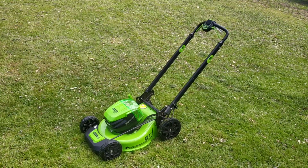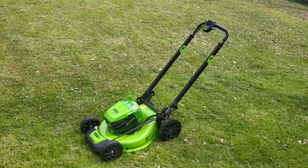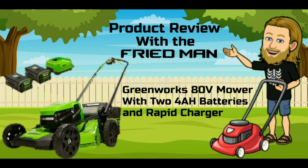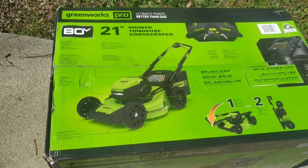You are hanging out with the Fried Man for another product review, and today we're going to be talking about an amazing new lawnmower — the Greenworks Pro 80-volt 21-inch self-propelled lawnmower. This is what the box looks like.